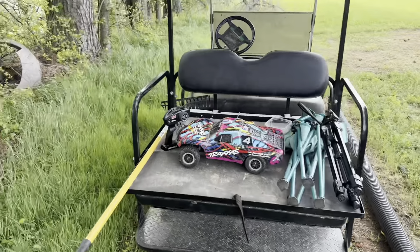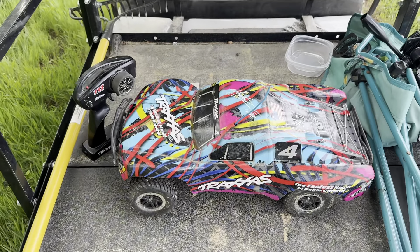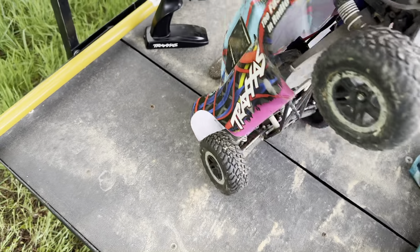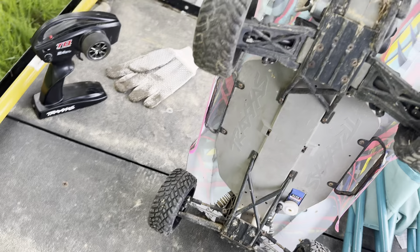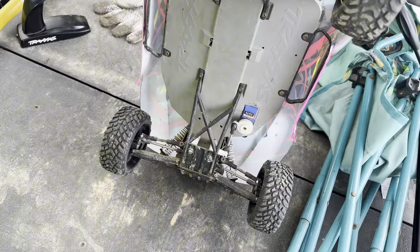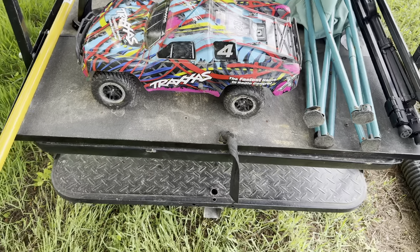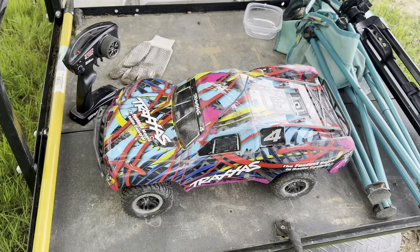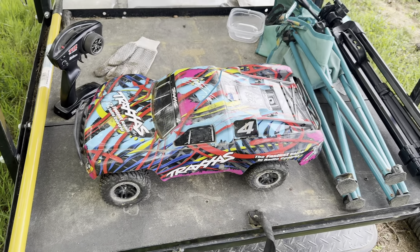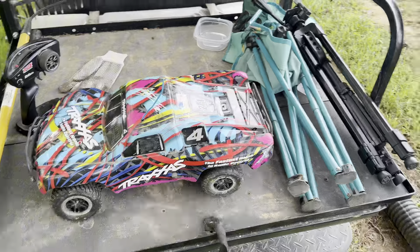Not only will we give the track a chance while it's damp, we're also looking at a used Slash that I picked up. This one I wouldn't say is necessarily wore out, but I've never drove it — I haven't had it very long. The only thing I've done is turn it on, make sure the motor worked, and make sure it steered. I kind of preach buying used stuff and making it your own, so I want to show y'all how it is to just grab a used one and throw it on the track.